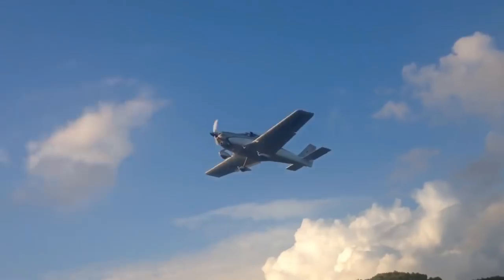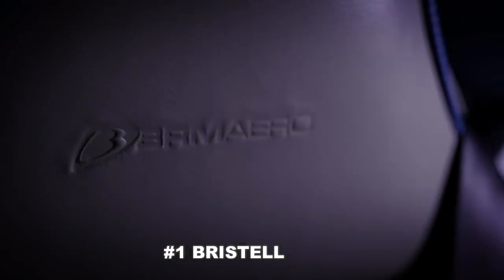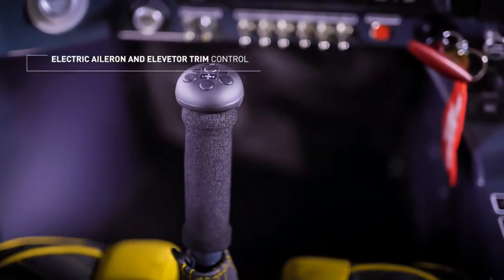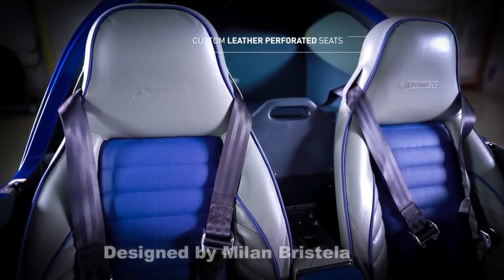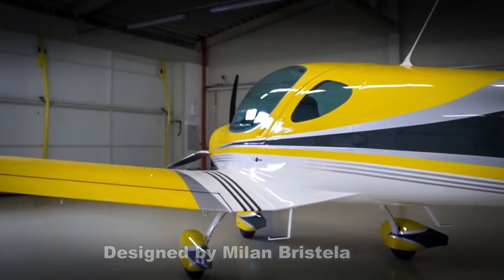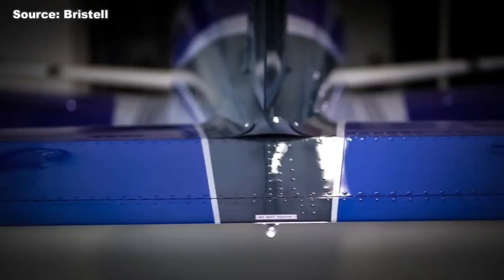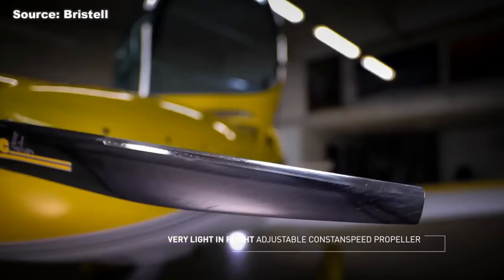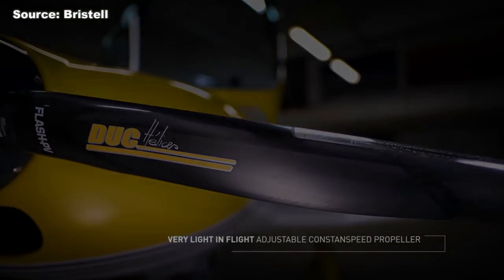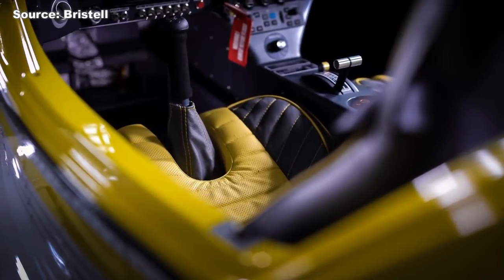The first airplane on the list today is the Bristell. The Bristell is a gorgeous small two-seater airplane designed by Milan Bristela from the Czech Republic. This airplane has only been around since 2011, and they recently sold their 300th airplane — so you have at least 300 of these flying in the sky today. That's an awesome milestone for a company that's only been around seven or eight years.